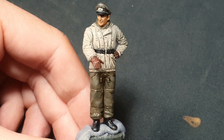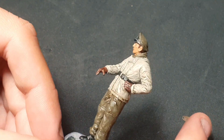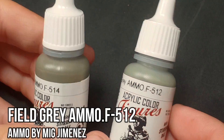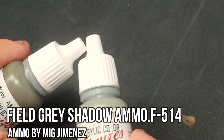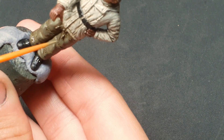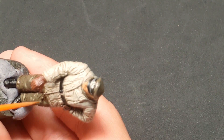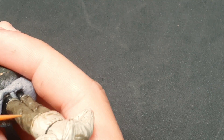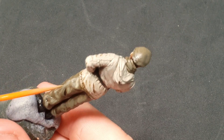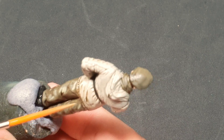Here are the pants once highlighted — what do you think? If we want the highlights to be more extreme, we can mix together regular field gray and field gray shadow, but this is completely optional. Here we're trying more forced highlights just to practice. The commander will go inside the turret, so you won't see anything below the jacket.